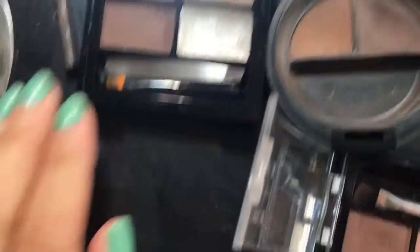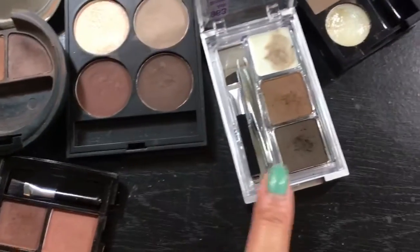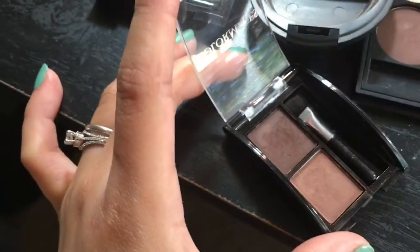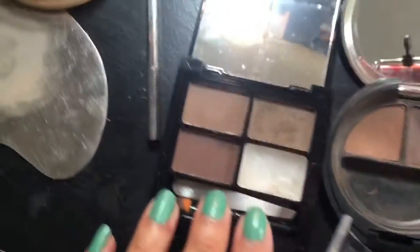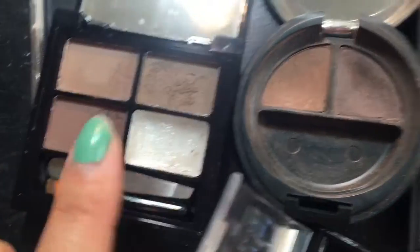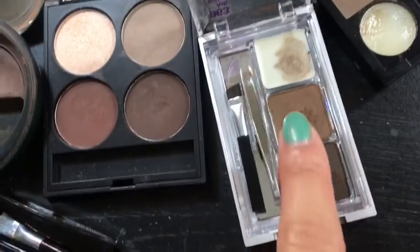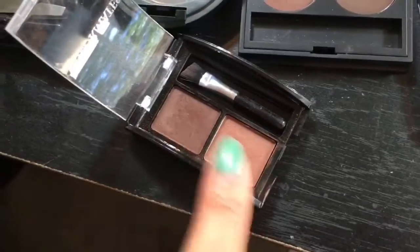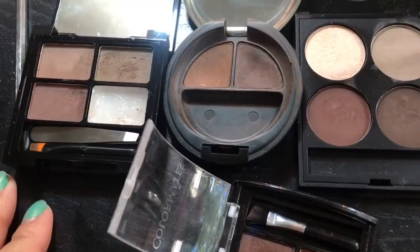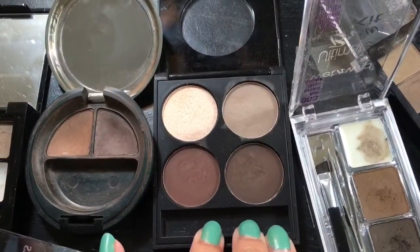Here are my brow powders — I have Makeup Revolution, The Body Shop, Salon Perfect, Wet n Wild, and also Color Mates from the Dollar Tree. As you can notice, all of the eyebrow powders have a light to dark shade, which is good because you have colors for transitioning. Today I will be using Salon Perfect because you can buy it in any drugstore and it has a lot of shades to play with.